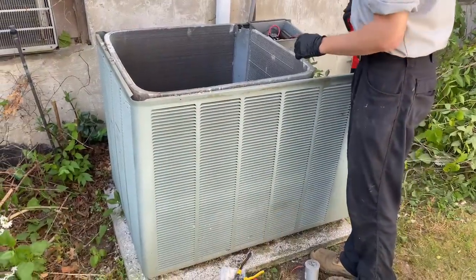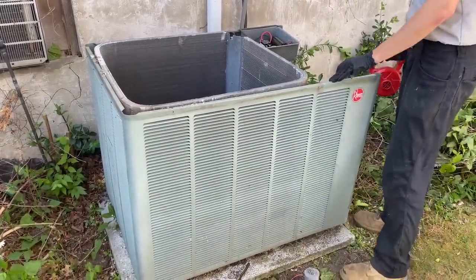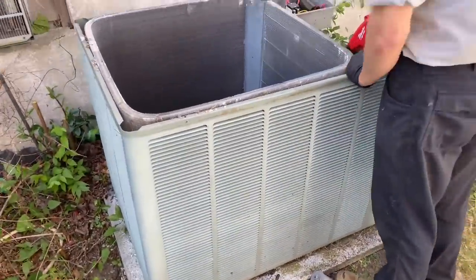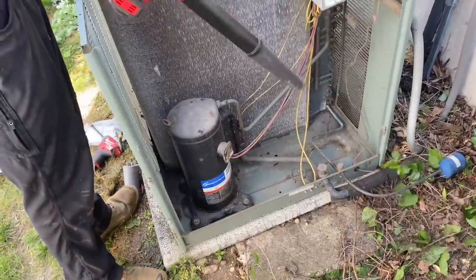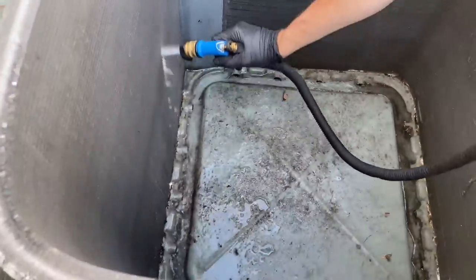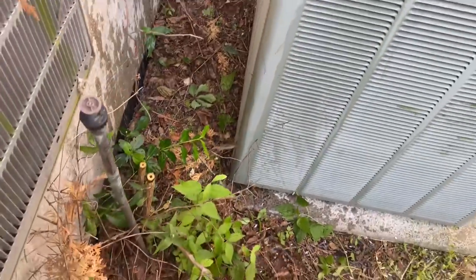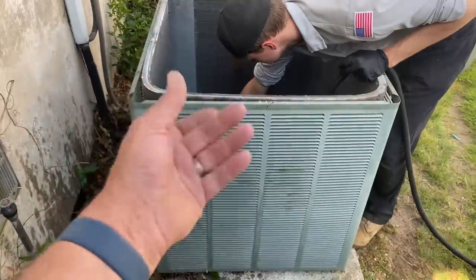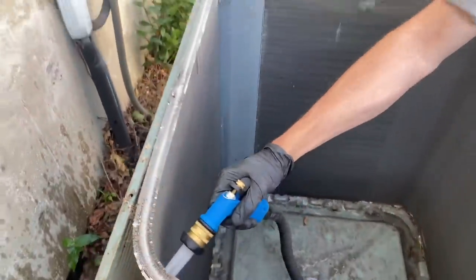Before we get the chemicals and chemically clean this condensing unit, Peter's using the Milwaukee M18 compact leaf blower to get all the debris out from the inside of the unit — it really does a good job. We'll finish off with a rinse. Peter's now doing a pre-rinse with just cold water to saturate the coil and knock any loose or caked-on debris off. It's good to do a thorough pre-rinse — take your time, there's no rush.